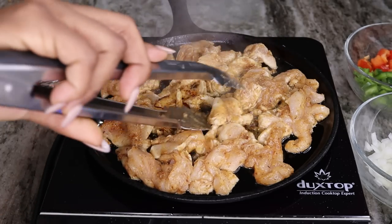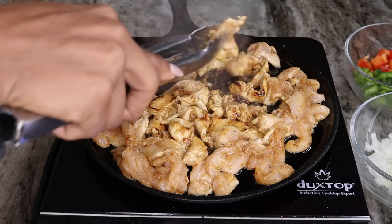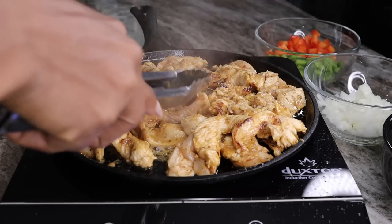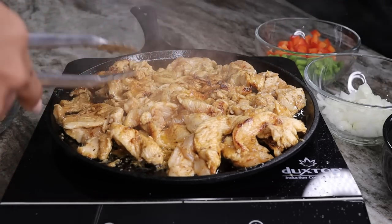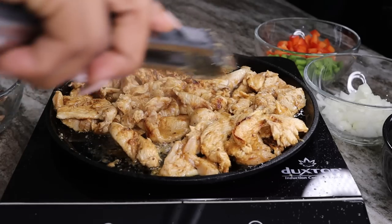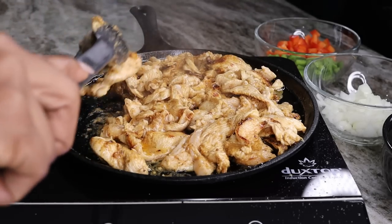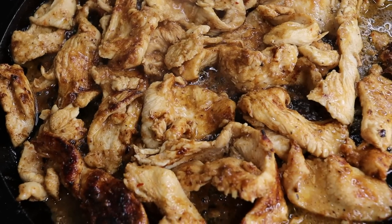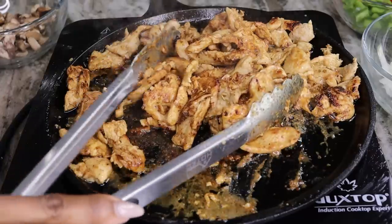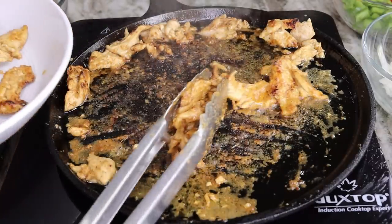Once one side is nice and golden brown, just flip it over and allow the other side to cook. You want the chicken to be nice and juicy. Cooking chicken breast doesn't get dry if you don't overcook it — if you overcook your chicken breast it will be dry, but if you cook it to its proper temperature it should be nice and juicy. Keep that in mind. Look at that — so saucy, so juicy. Now it's the perfect time to remove your chicken. The flavor in here is to die for.